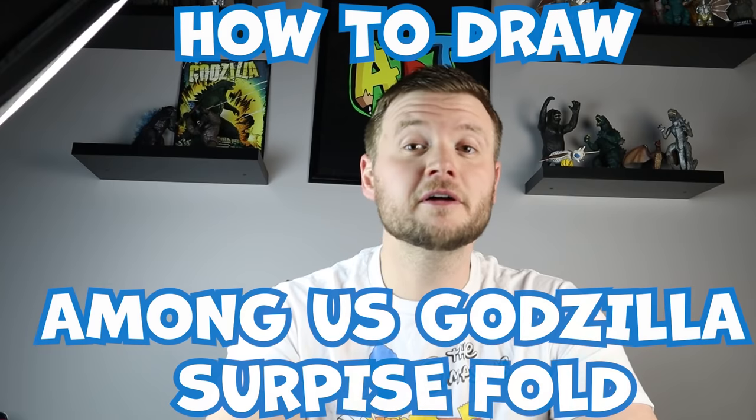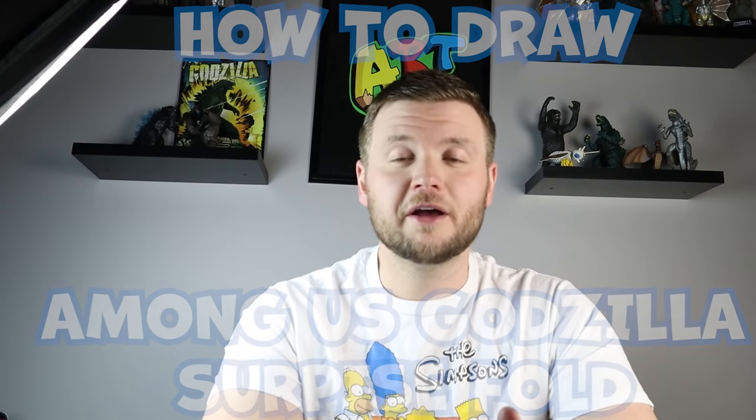Hey everyone, how's it going? So right now my two most popular Among Us videos are the Among Us Surprise Fold and the Among Us Godzilla Crewmate skin. So I thought why not put both of these together and make a very fun how to draw a Godzilla Crewmate Surprise Fold. Hope you guys follow along and enjoy this video today.